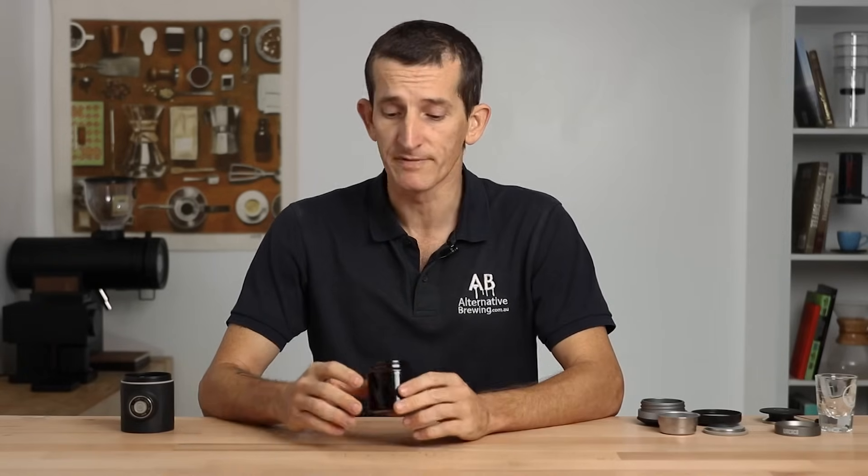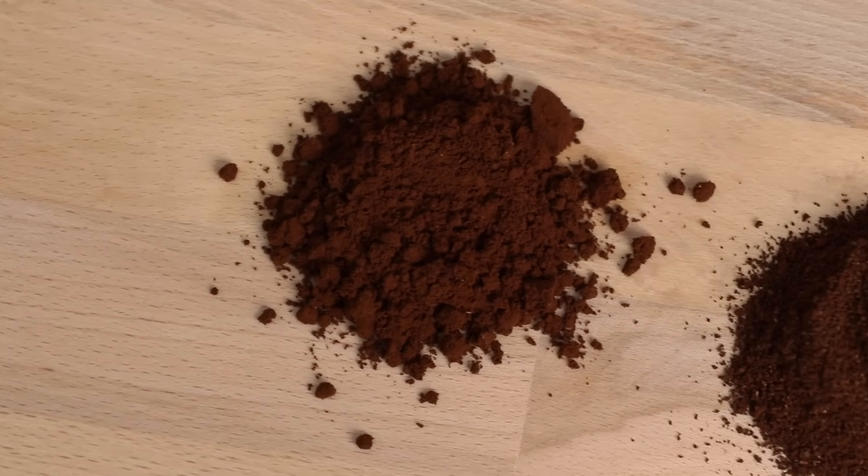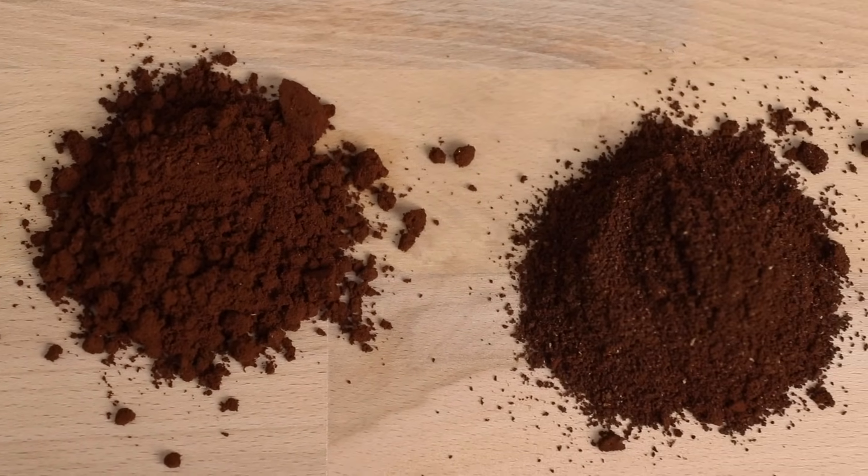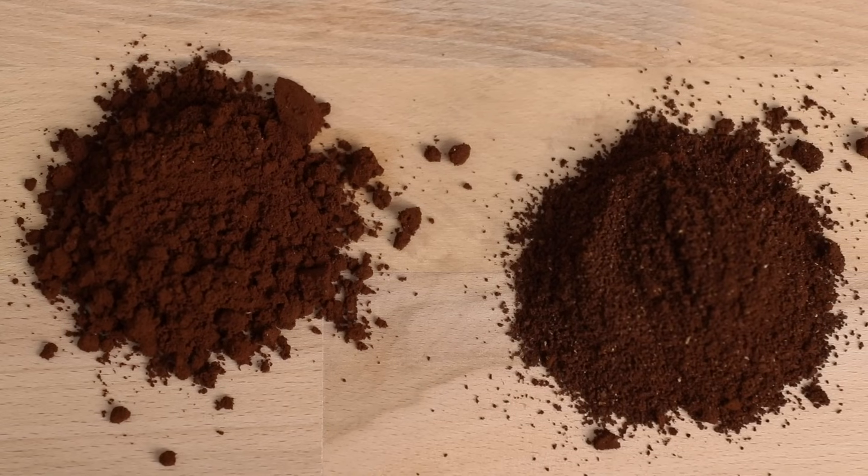From my experience it's bang on the same grind as I would use for the Flair Espresso Maker, the Bellman Espresso Maker, or even the Rancilio Silvia Pro — and none of those use pressurized filter baskets, so it's critical with the Pico Presso that you get that grind size just right. Too fine and the espresso will never brew out and it'll be very hard to pump; too coarse and it'll flow out far too quickly and the espresso won't end up very strong at all. There is a good measurement I'll mention in just a bit on how you can gauge whether you have that grind size right.